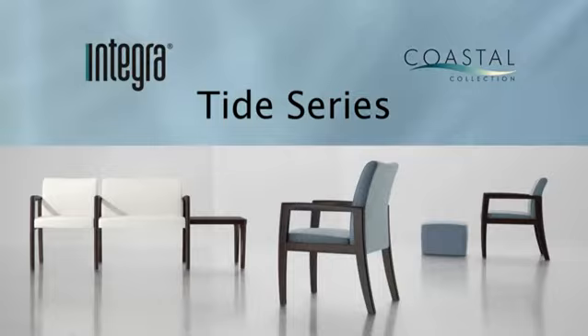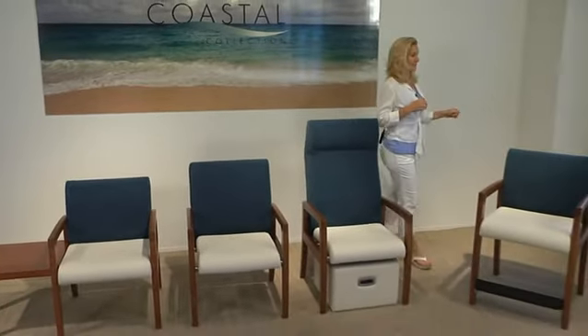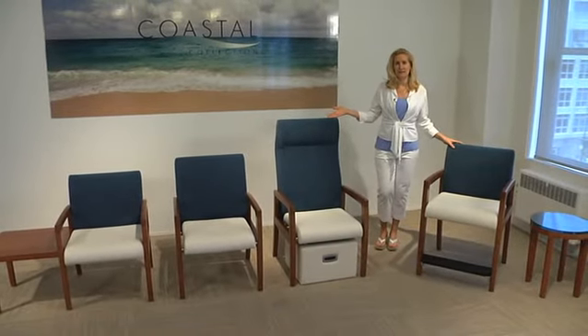The reception scale or small scale lounge seating is our Tide Series. In this series we have the Low Tide, the High Tide, and our Very High Tide, which is the Tide Patient Chair, as well as Ortho Height seating. All of these can be freestanding or systemized for tandem seating.